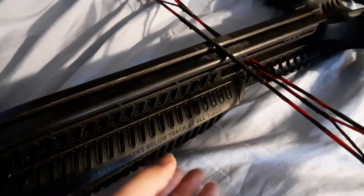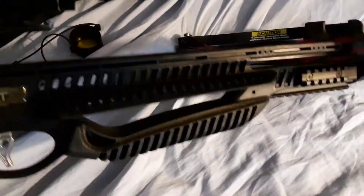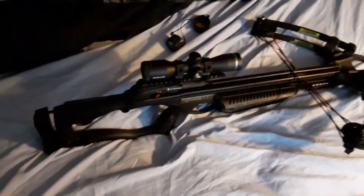And we've got the finger guard here — it's not really a foregrip, it's just like a groove. I don't know what you'd want to call that. And yeah, so we'll take it out and do some quick shooting with it.